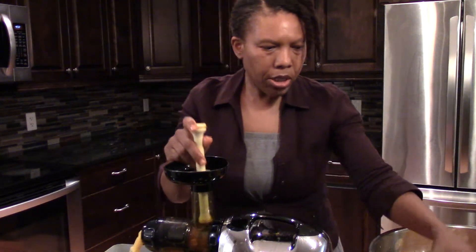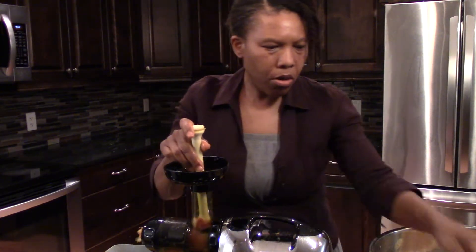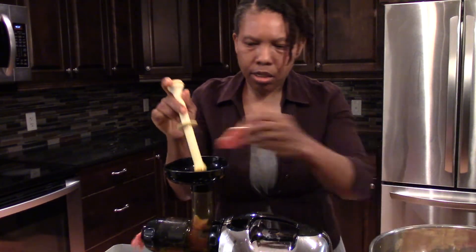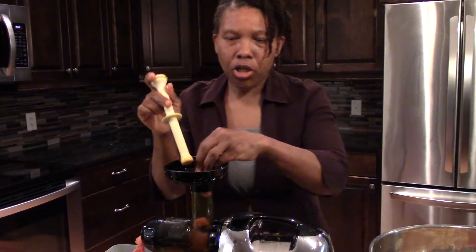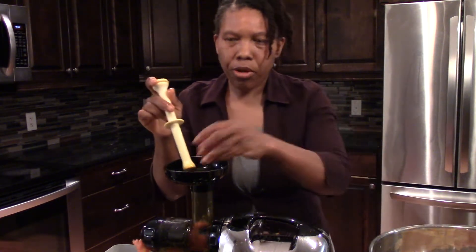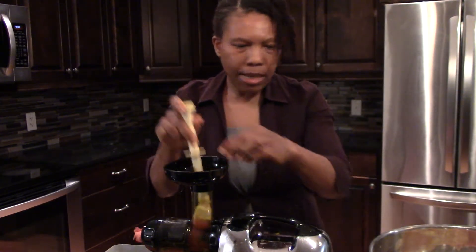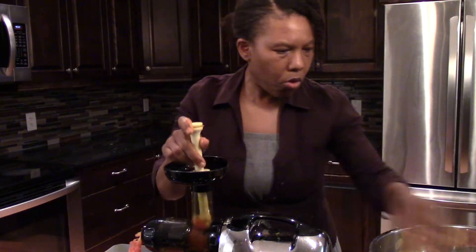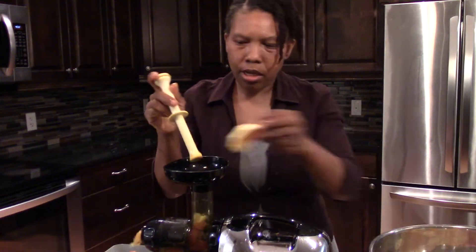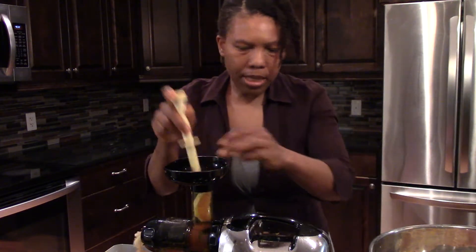The grapefruit — citrus juice is so beneficial for us. Even if you are feeling like you have a flu coming on, especially with COVID here right now, just get you some grapefruit, orange, lemon, and just mix them up. If you don't like the taste of the grapefruit, then put some orange in and mix it up. I'm mixing them as I go. This is the lemon going in.